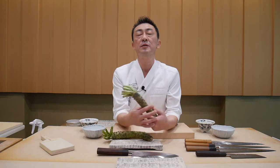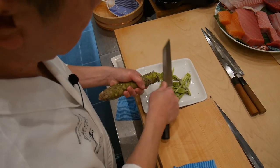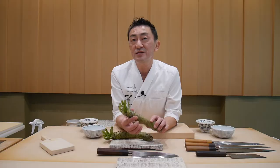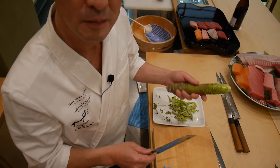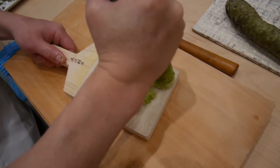This is from Japan. This is quite expensive — 200 euro per kilo, 60 to 70 euro per piece. This is also great for the wasabi. It's coming from shark skin.